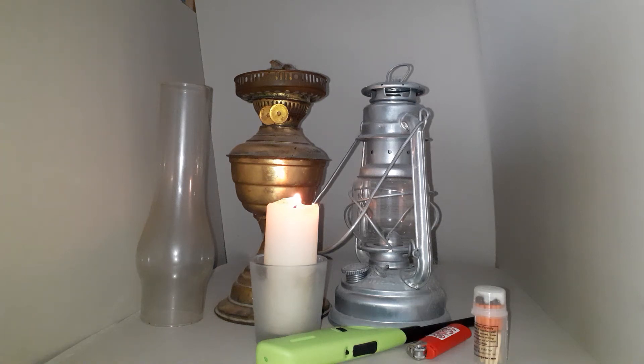Hello! Today I'm going through some more of my winter preparation items and I thought I would show you the lighting system that I would employ if I didn't have battery-operated torches or lanterns to hand.